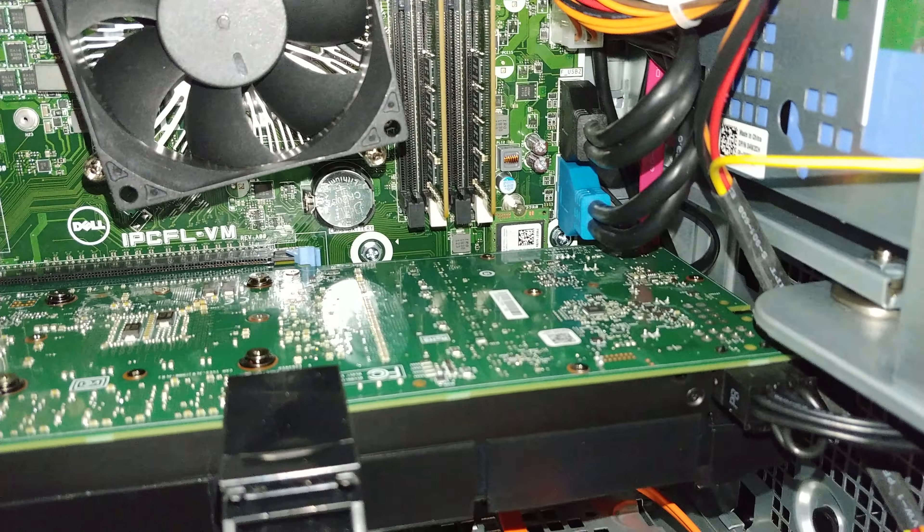The only fan is right there. You cannot put an all-in-one liquid cooler in here because they had to fabricate an adapter just to put that fan in there. So it's not going to happen — there's no room above it, no opening, and no screw holes.